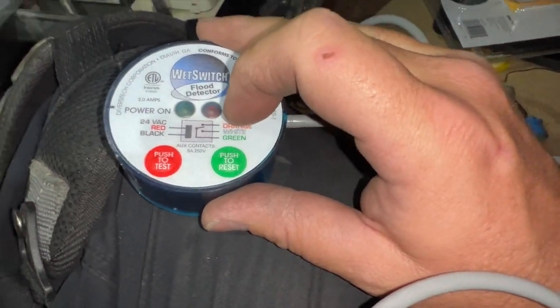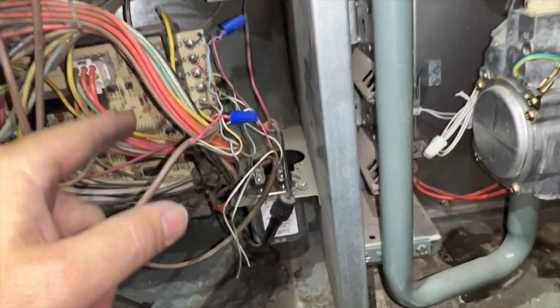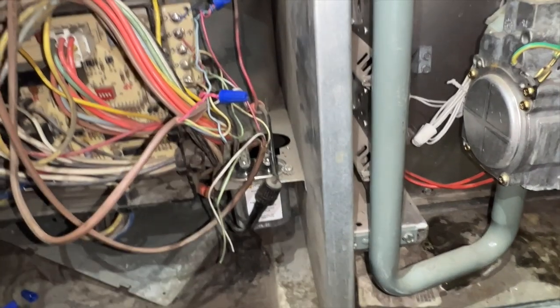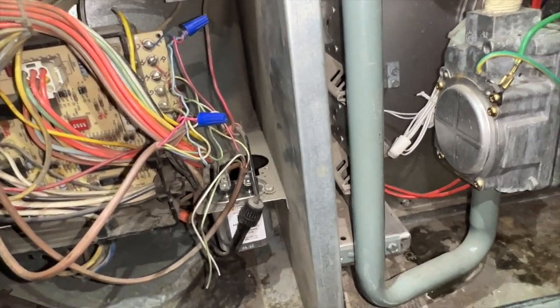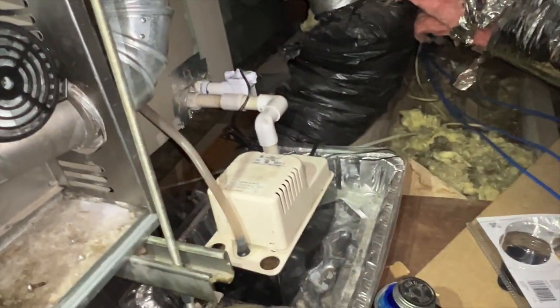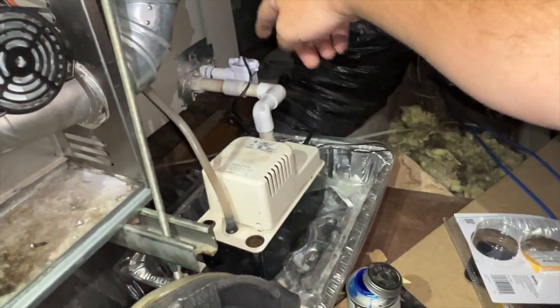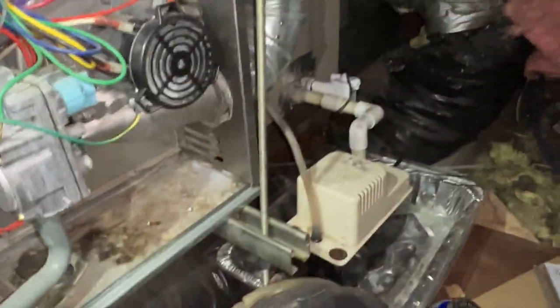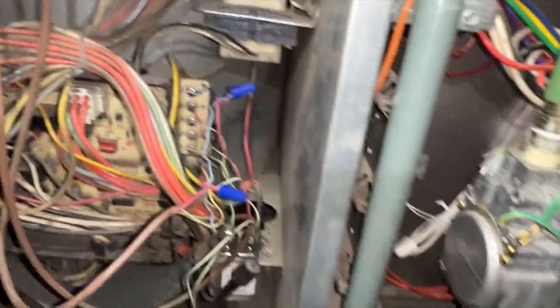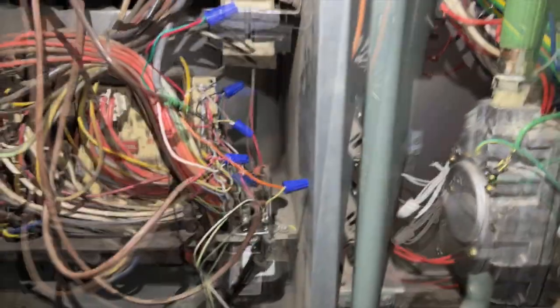If the sensor sets off, it'll pop open and kill the unit. It was originally wired into the R going to the thermostat, but I'm going to wire it into the Y signal going to the condenser — that way they'll at least have fan and heat. We're going to put all three switches in the same circuit, running them in series: the drain switch in series with the pump switch in series with the wet switch. If any of them get set off, it'll cut off the outdoor unit so it won't keep making water.